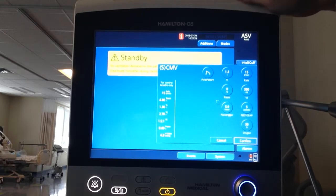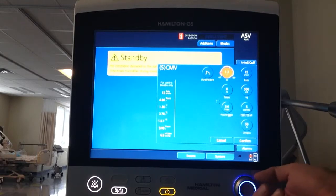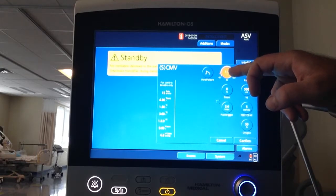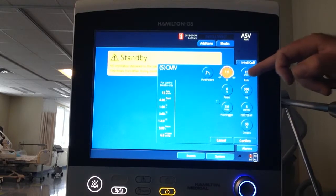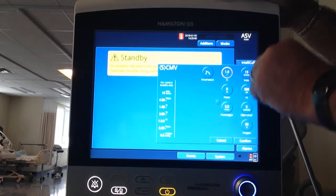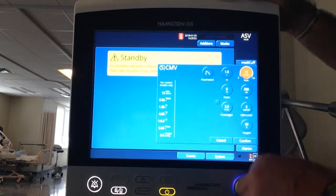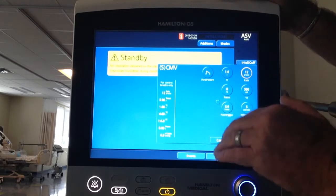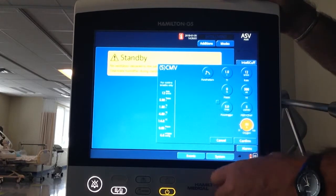This takes me into my settings. I want my inspiratory time - Ti - to be one second, right there. Now I want my rate, so I'll unselect Ti and come over here - I'm going to put my rate down to 12 and accept it with the knob. My tidal volume is 500, I'm happy with that. PEEP of 5, and I want to turn the oxygen down to 21 percent.